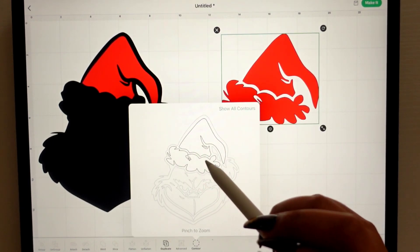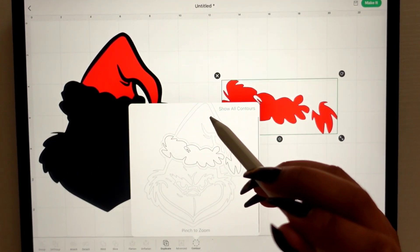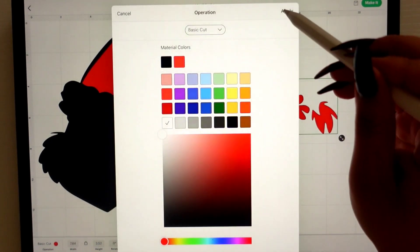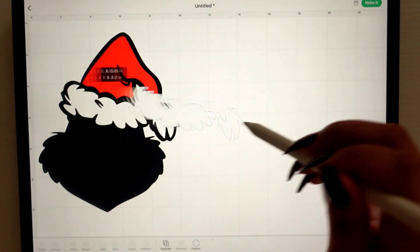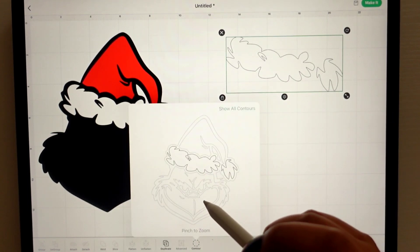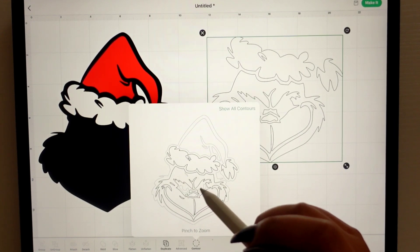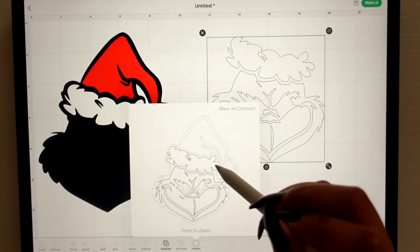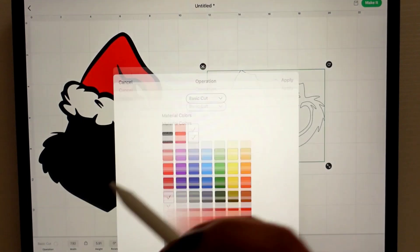Moving on — Actions, Duplicate. Now we're going to do white. Contour, and don't forget the little details; you can always zoom in and out if you need it. Now we have the white — we can edit and change the color. Moving on again — Actions, Duplicate. Now let's do green. We're going to contour, and green is basically the whole face, so I'm just going to click the face and all the little details in there. I'm not going to do the eyes because the eyes are yellow. Edit and change to green.